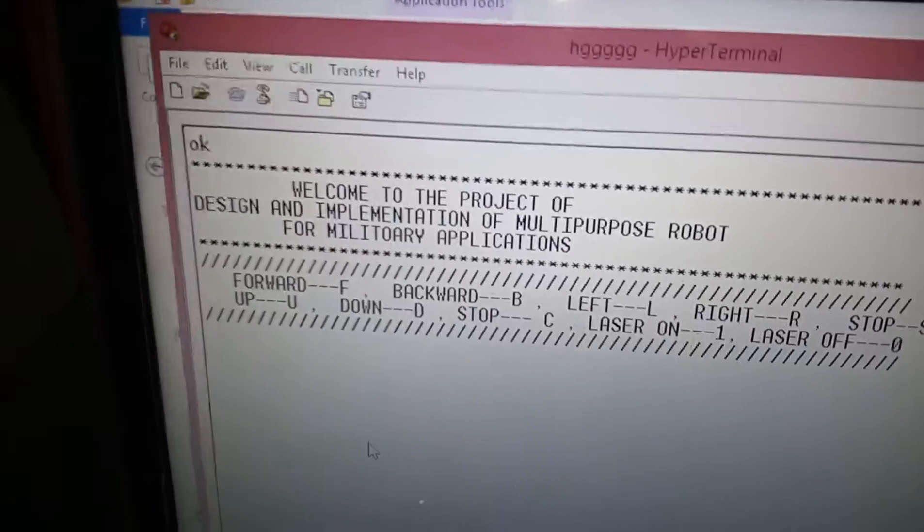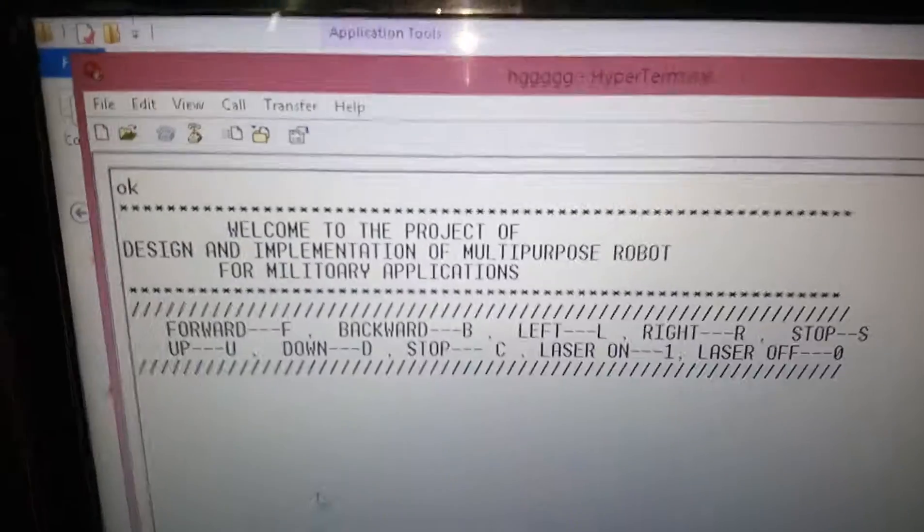Through this PC we are going to give the commands. There are so many commands like Forward, Back, Left, Right, and Stop.